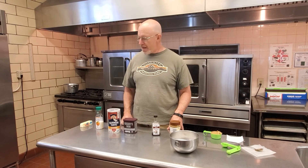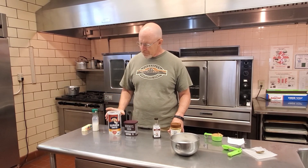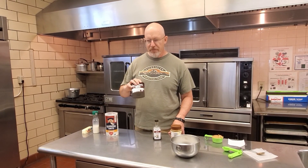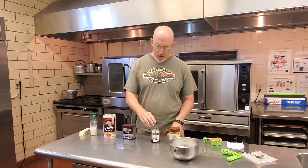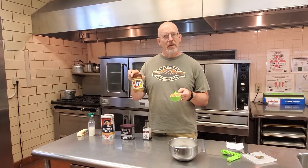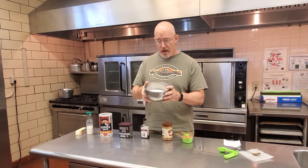Our ingredients for today: one stick of butter, a half a cup of milk, three cups of rolled oats, four tablespoons of unsweetened cocoa, one teaspoon of vanilla, one half cup of peanut butter, and two cups of sugar.